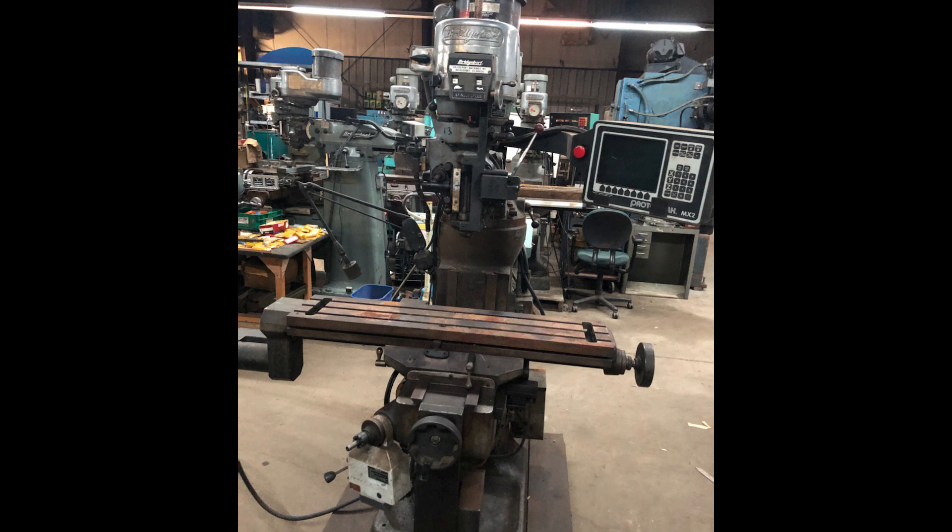Just picked up this Bridgeport mill with a Prototrack MX2 control installed. I was able to inspect the mill and the bedways looked to be in excellent condition, so I figured it would be a good gamble even if the control system was shot. If it was shot, I'd replace it with a more modern Centroid control system — cost effective since the machine already has good precision ground ball screws installed, and I have a couple of extra Bridgeport CNC heads I could swap over.